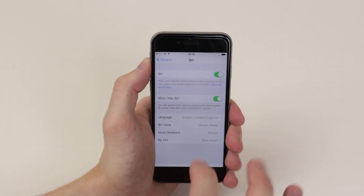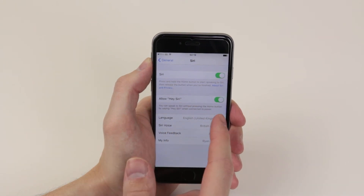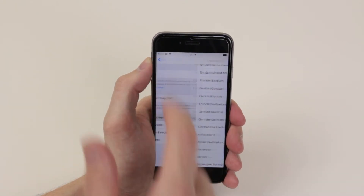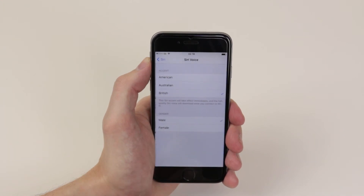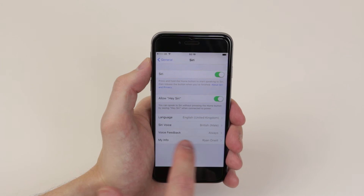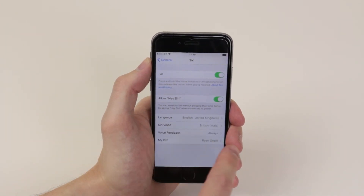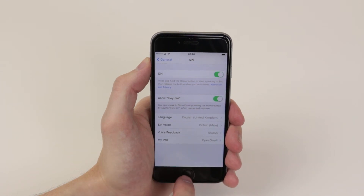And now that is Siri set up. You can also go ahead and change the language to whichever language you speak, change which kind of voice you would like Siri to use, check if you would like voice feedback, and you can also change My Info if you wish.